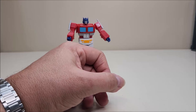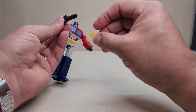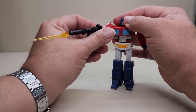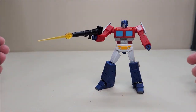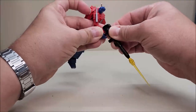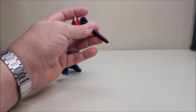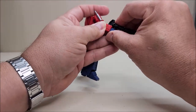Of course, we're going to give him his rifle. For the rifle, you can add the little blast effect right there if you wanted. I don't think there's a bad position you could put this figure in — any way you stand him he looks really, really nice.